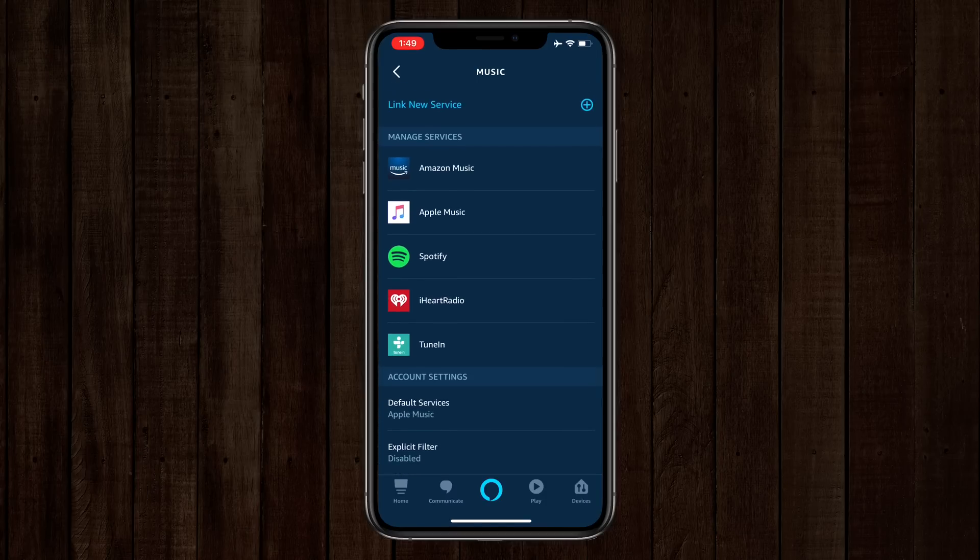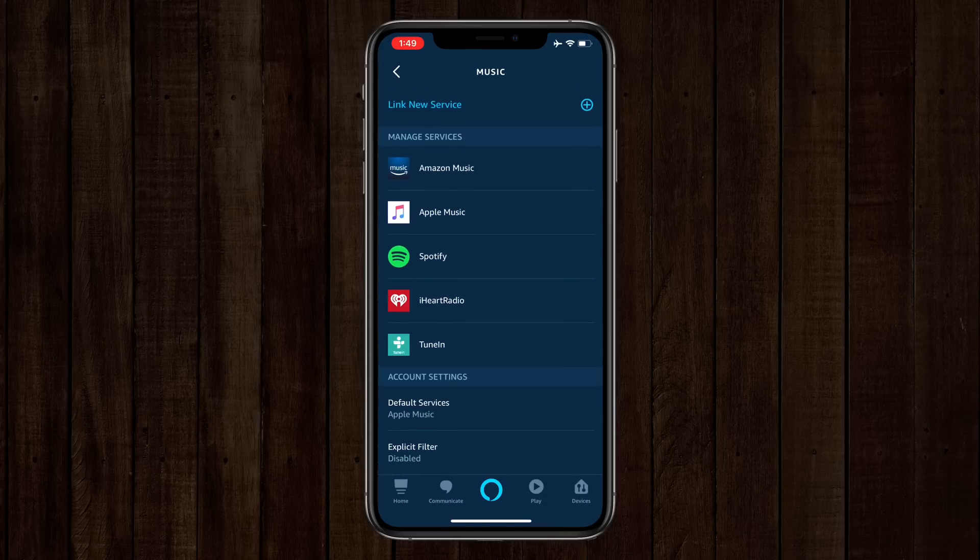I'll go back to my Alexa services here and you can see Apple Music is listed, and underneath my account settings my default service is set to Apple Music. And now if I say something like — Alexa, play something festive. [Alexa responds: Playing partying music from Apple Music.] Alexa, stop. And there we go.